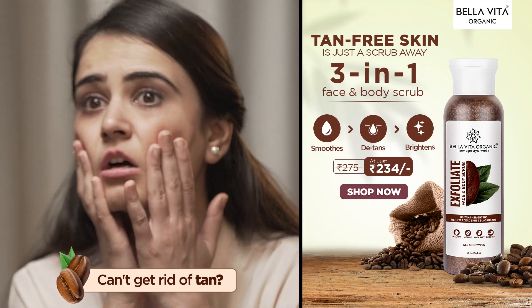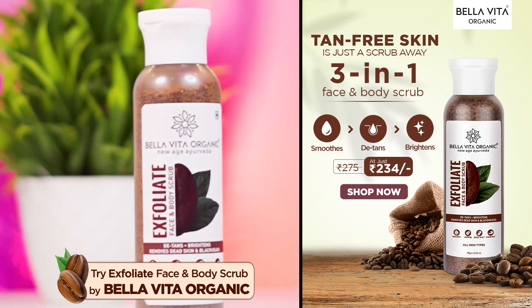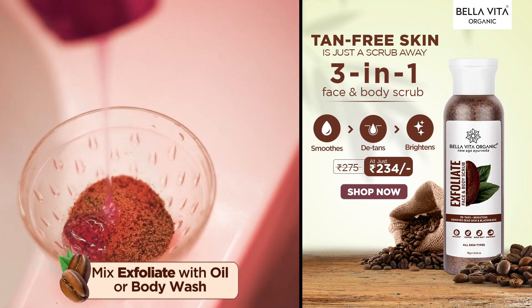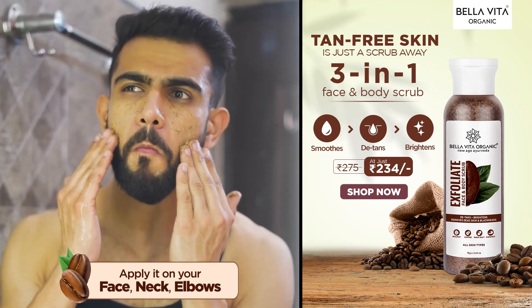Now, we can't stop the temperature, but we can find a solution for tanning. This exfoliate face and body scrub by Bella Vita Organic is the solution. I feel the main problem areas are the face, neck, and elbow, which is mostly dark because of built-up dead skin.